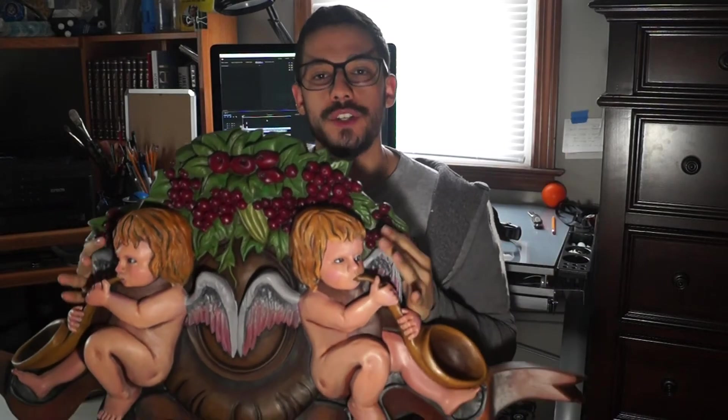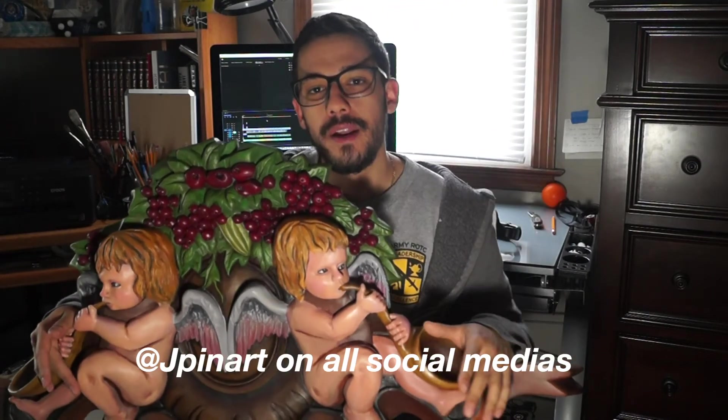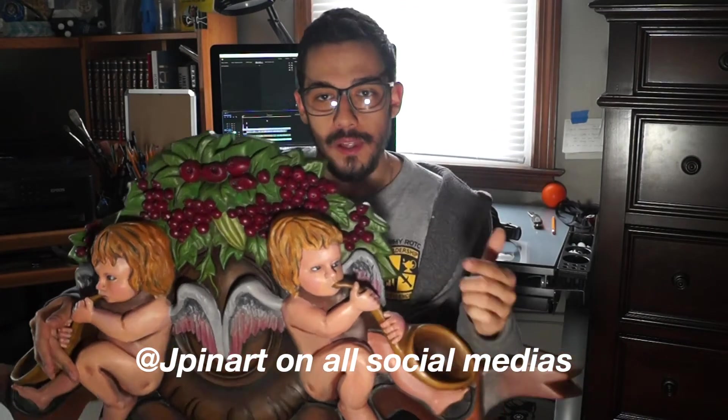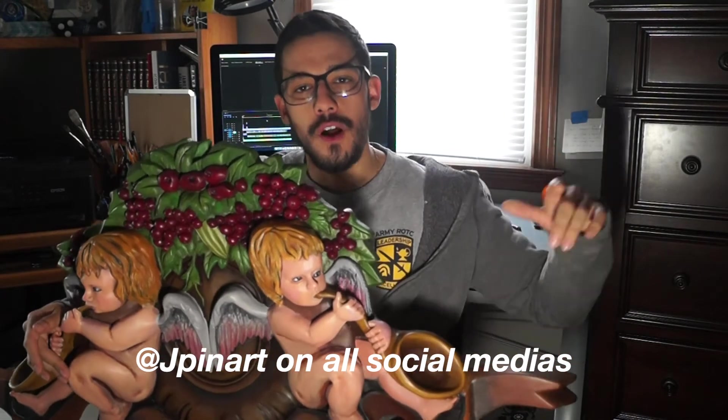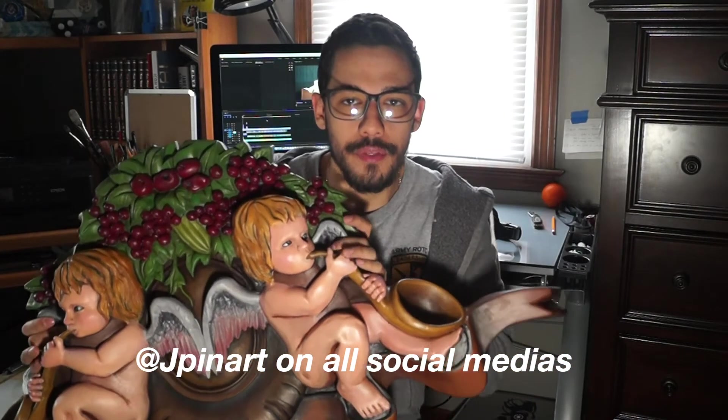Thanks for clicking on this video. You're about to watch a time-lapse of me painting this sculpture with acrylic paints. If you're not already subscribed, consider checking out my other videos and subscribing if you like my content. If you want to check out other artworks of mine, I'll leave links to my socials in the description below. And without further ado, we'll start off with a before close-up of this sculpture and the rest of the video. Thanks again!